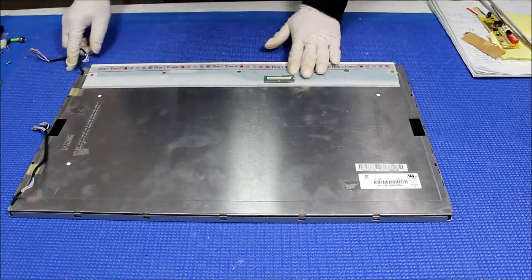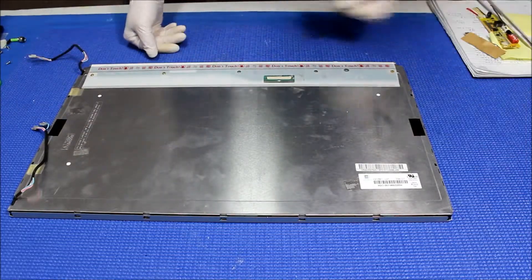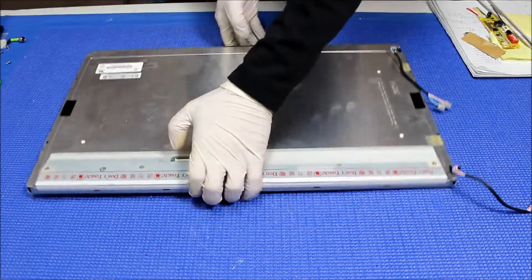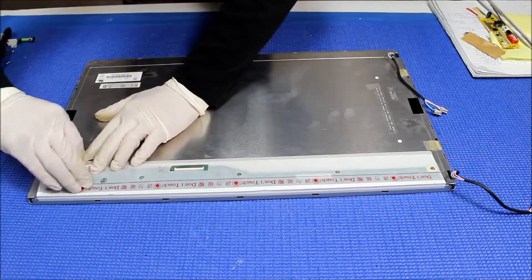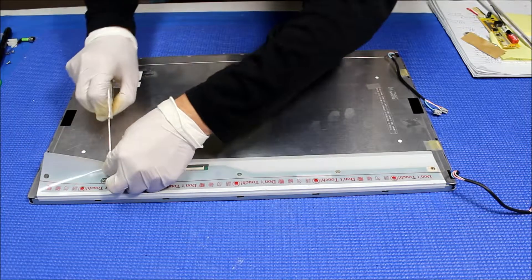First thing we need to take it out. You can see I'm wearing gloves, which means we have to completely disassemble this screen. We need to remove this tip first, so just peel it off carefully and loosen it up. I'm going to leave this double-sided tape here.